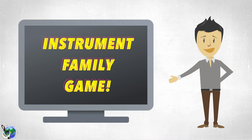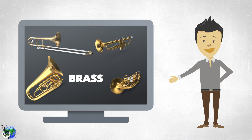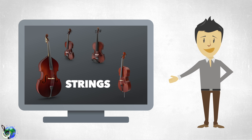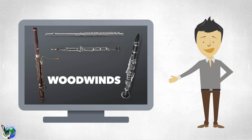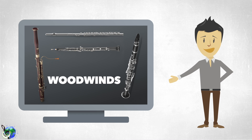And speaking of instruments, let's see if you can identify some instrument families in this challenge. We have four main families: the brass family, the string family, the woodwinds, and percussion.